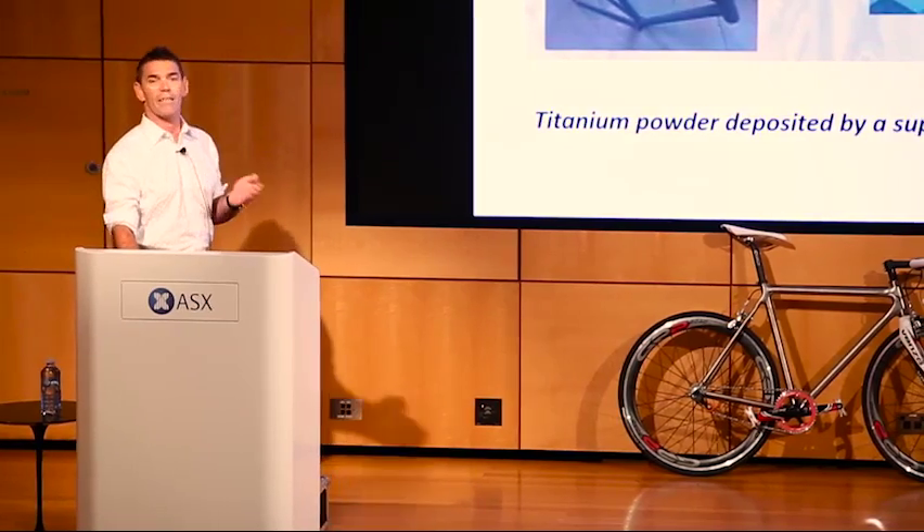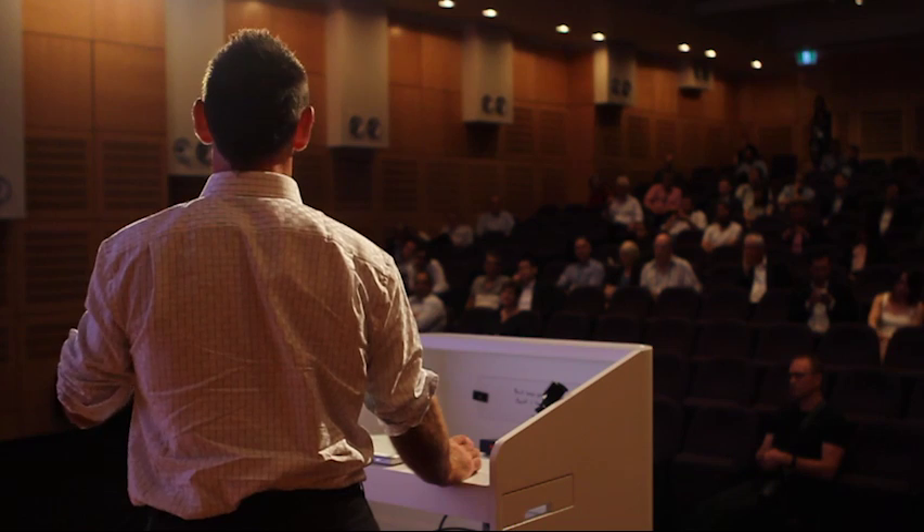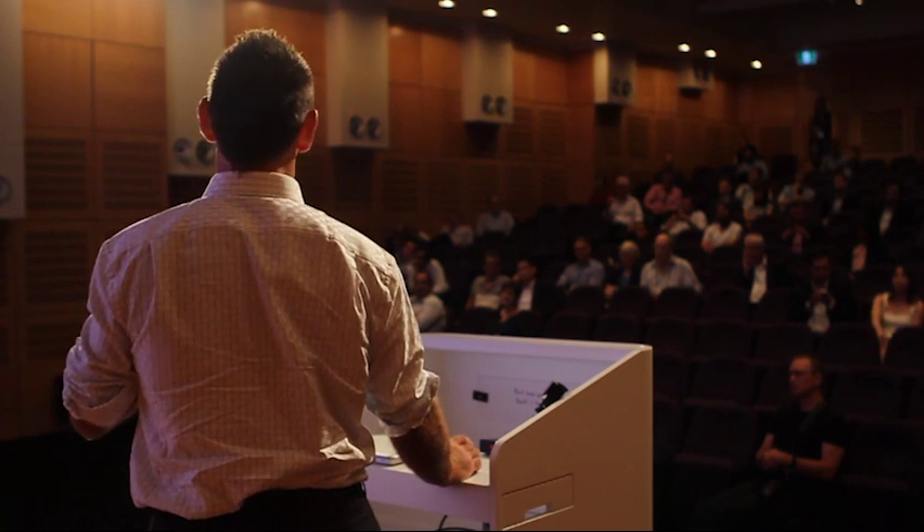To put it in layman's terms: we basically spray titanium powder. We put it in a chamber, heat up some gas, and that combination accelerates the titanium particles through a nozzle and out a spray gun. That spray gun is controlled by a robot arm that we can position wherever we want. As the particles hit the surface, a process called plastic deformation happens, where the particles actually splatter and bond at a mechanical level.